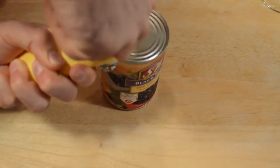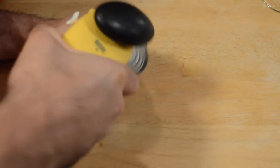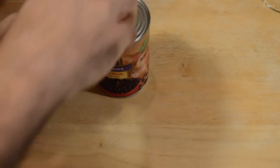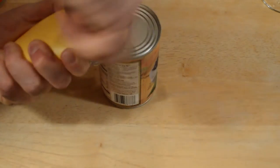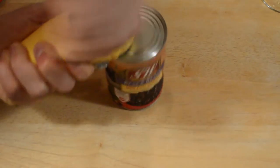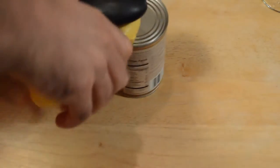All right, I don't know if it's cutting it or what. It's definitely not cutting the can. Let me see, there's a white thing on the side — I'm pressing that, maybe that will do something. Yeah, it's still not working.